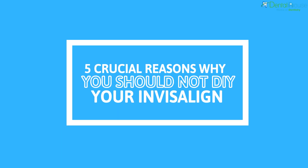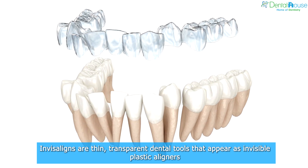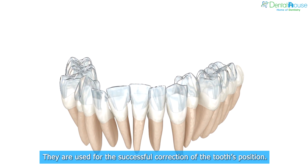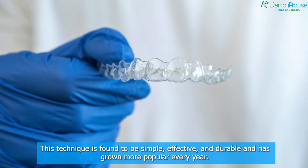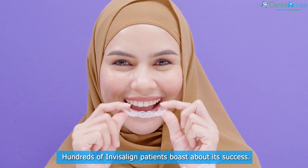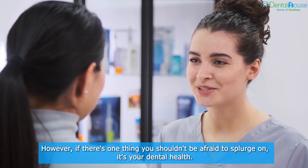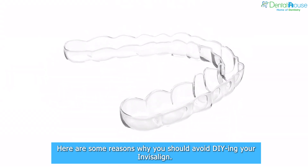5 Crucial Reasons Why You Should Not DIY Your Invisalign. Invisaligns are thin, transparent dental tools that appear as invisible plastic aligners. They are used for the successful correction of the tooth's position. This technique is found to be simple, effective, and durable, and has grown more popular every year. Hundreds of Invisalign patients boast about its success. However, if there's one thing you shouldn't be afraid to splurge on, it's your dental health. Here are some reasons why you should avoid DIYing your Invisalign.